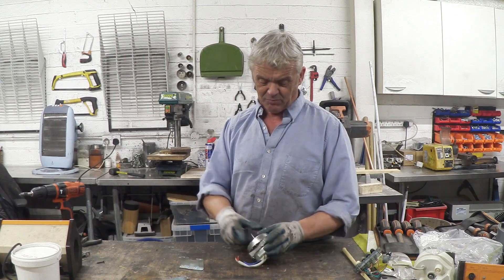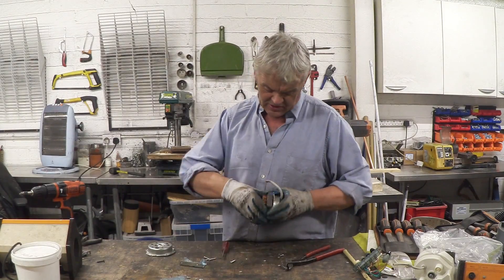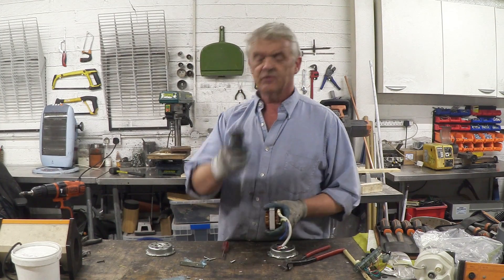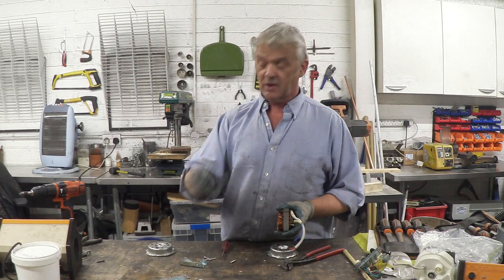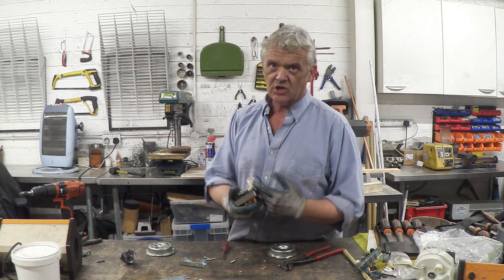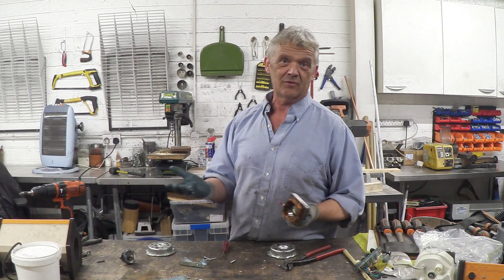Now clearly I'm taking this apart so we can have a look at the inside. There's an end plate with a bearing in it, here is our stator and rotor, and there is the rotor — that's what you'd expect from an induction motor — and there is the stator. Now we need to make changes to the ironwork, which is a bit of a shame because those coils are in the way, so we have to remove them.